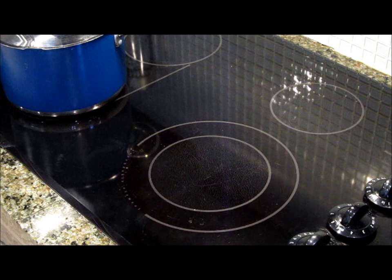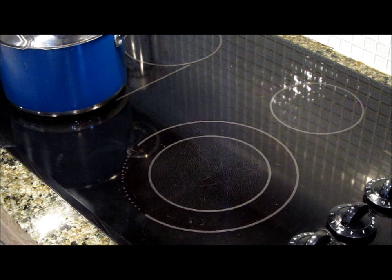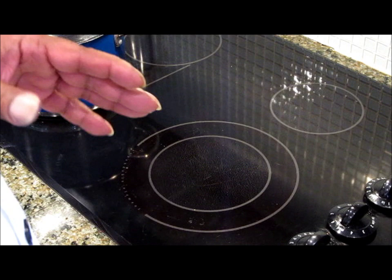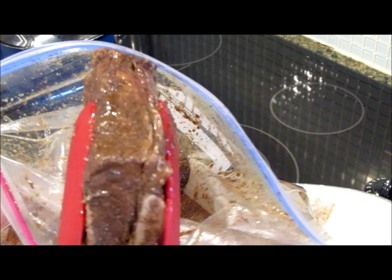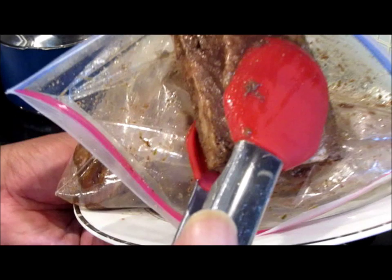Okay, so the next step — now that we've marinated our beef short ribs overnight, actually I marinated these for two days, so the flavor has gone all the way through these short ribs. I'm going to show you what I'm talking about here. If you can look inside the bag here, take a look at this. Do you see the flavor? All the seasoning has gone all the way through those short ribs.